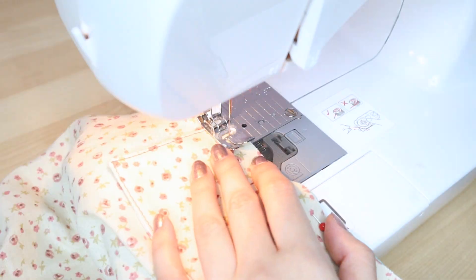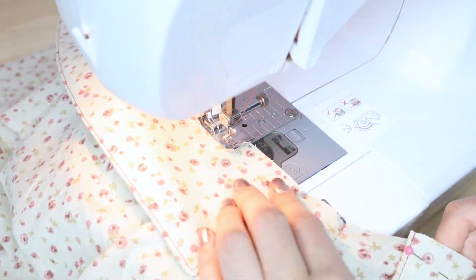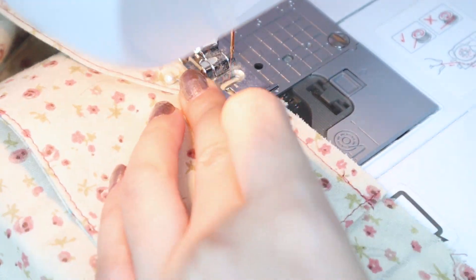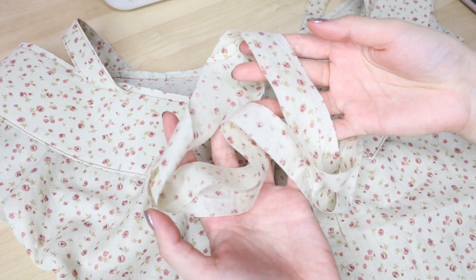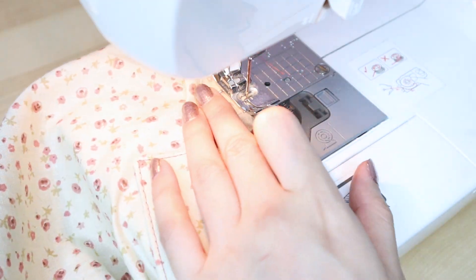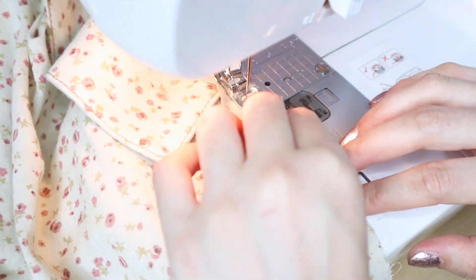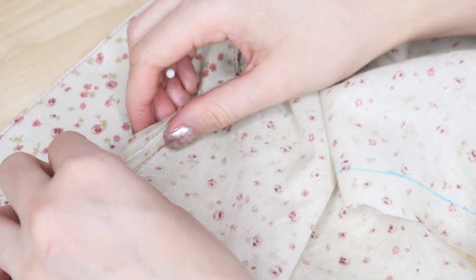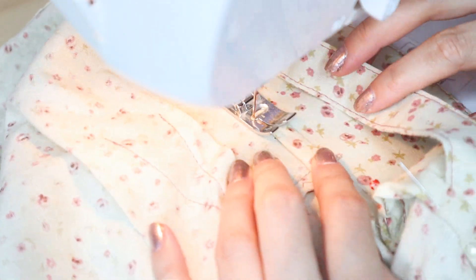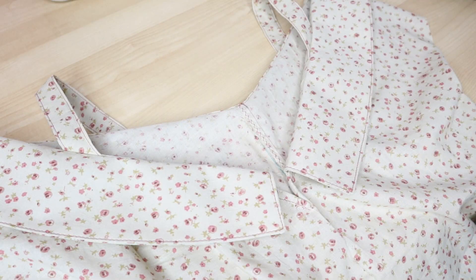Now I can start assembling the parts. First I pinned down the collar and sewed it down — it should look something like this. Next I pinned the straps and sewed it, and once you flip it over it'll look like this. And now to finish off the edges with some bias tape — I pinned it all around the collar right sides together and sewed it at a quarter of an inch. Then put the collar out of the way and fold the edges of the bias tape inside to hide the raw edges. Sew it down with a straight stitch. And here's the completed collar.